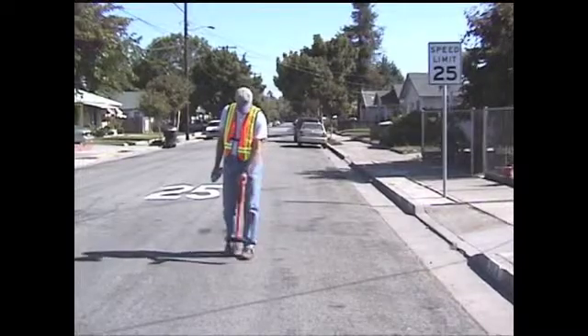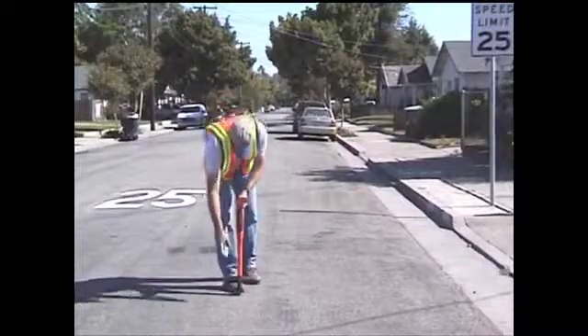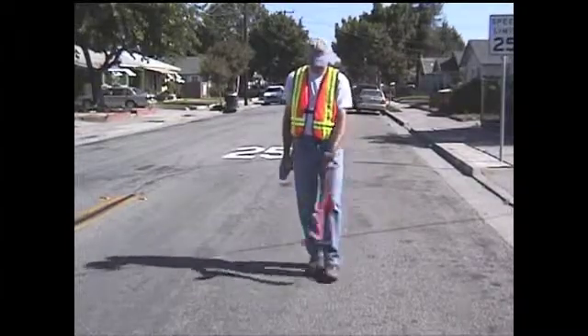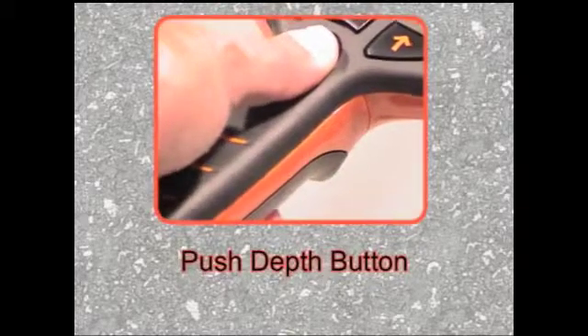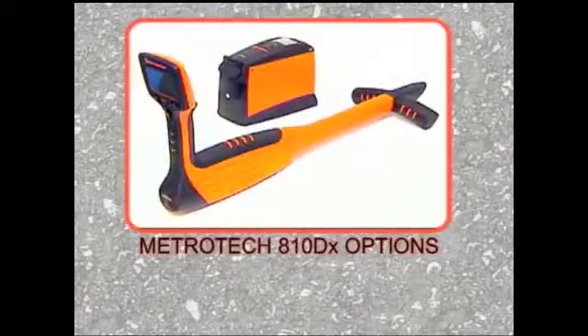Continue sweeping the target line, marking the ground with the appropriate colored flag or paint every 10 or 15 feet until you have traced the conductor through the job site. The 810DX receiver has an automatic power-down feature which shuts off the receiver after 10 minutes of no-button activity. Push the depth button to stop the shutdown.